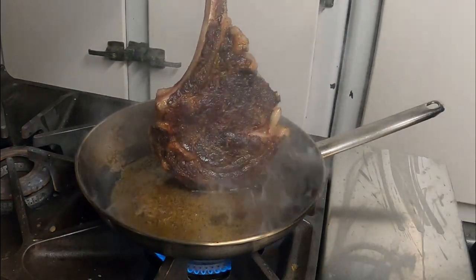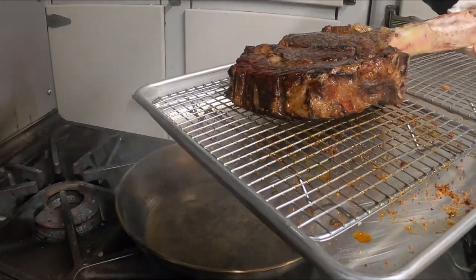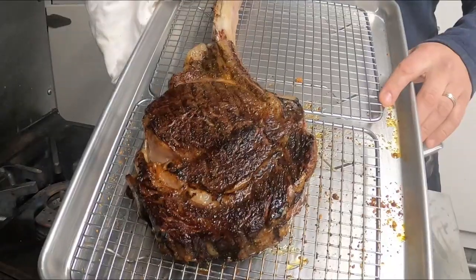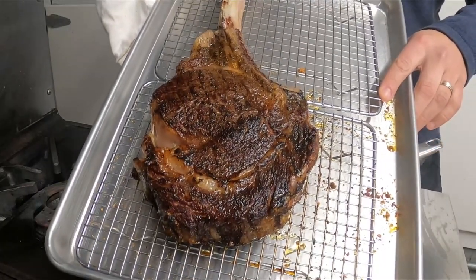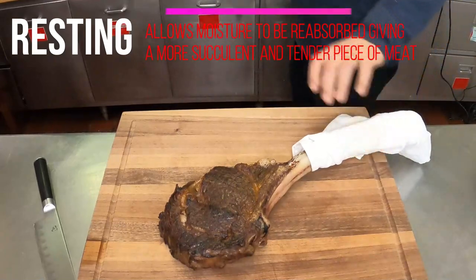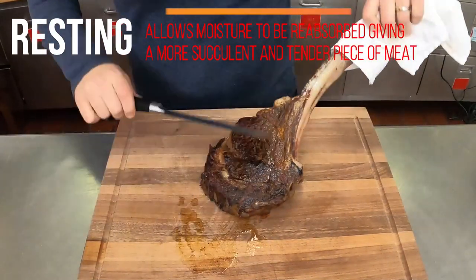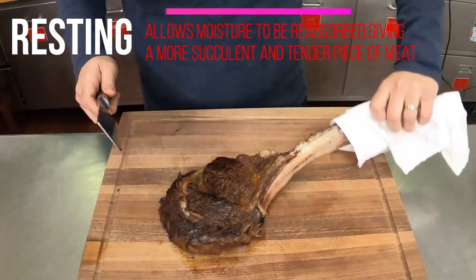Look at how amazing this thing is. Once our steak has a beautiful caramelization on all sides, we're going to get it on a pan with a rack, rest it a few minutes, and get it ready to slice. Resting is another extremely important step in cooking steak — the muscle fibers start to relax and absorb any juices that are flowing inside.